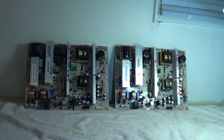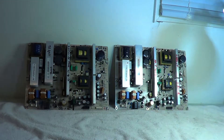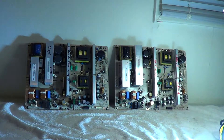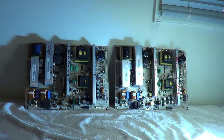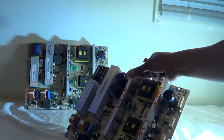If you do have this problem, the first thing you want to check — besides swollen caps, which you rarely see on this Samsung plasma power supply board — is right here in this area.